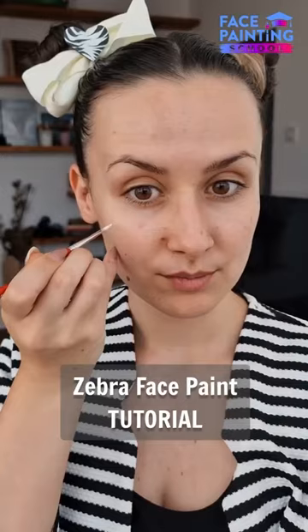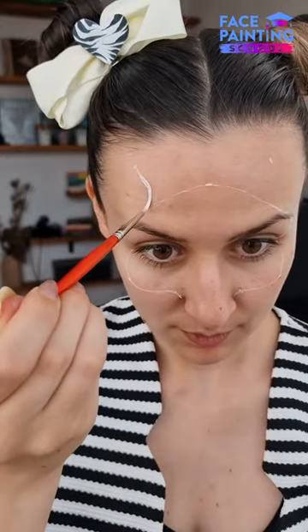Hello everyone, let's paint a zebra! Step 1, sketching our design. Make sure you follow your model's face structure and pay attention to the focal points.